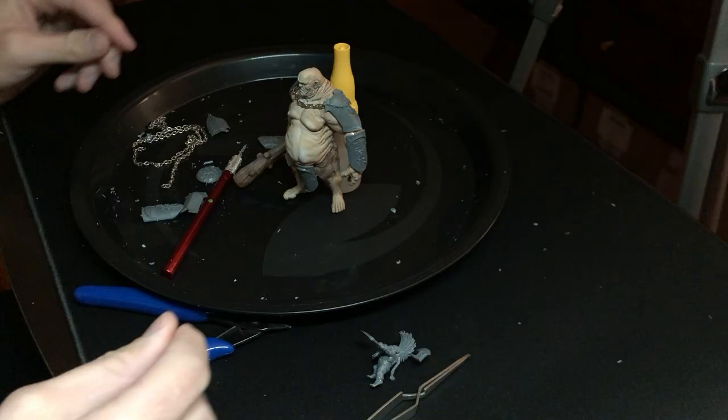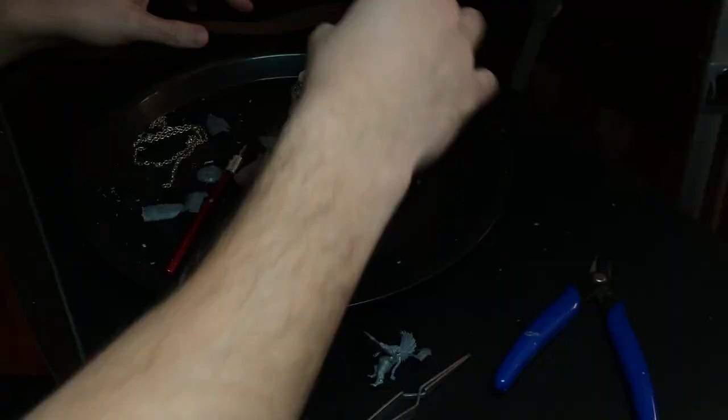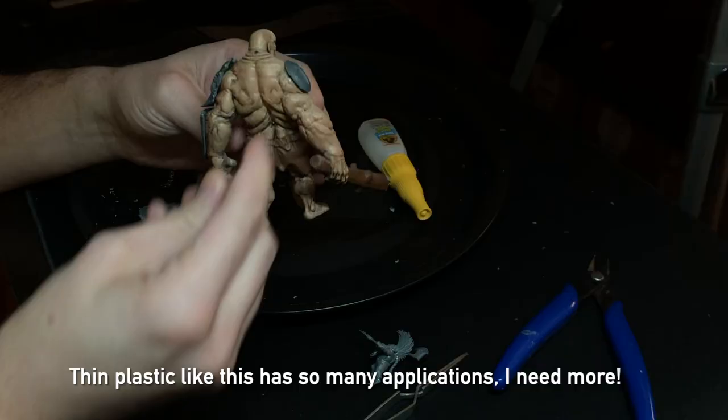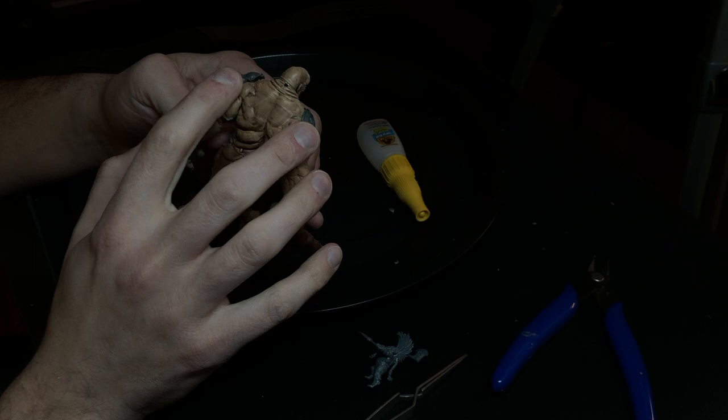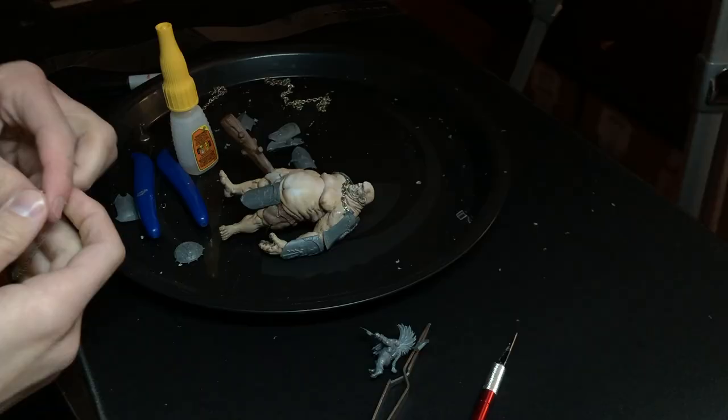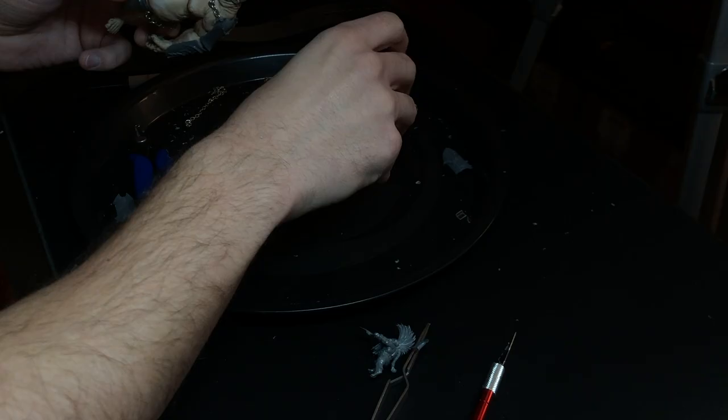Overall I think it looks really great. One of the things I'm really excited about was how I used this plastic card from a dress shirt and cut it to fit along the back, so it looks like a nice strap of leather material, which would be used to hold the armor in place across his back. I'm trimming that up to make sure it's a really nice snug fit and gluing it against the back underneath each of the individual shields with some super glue.